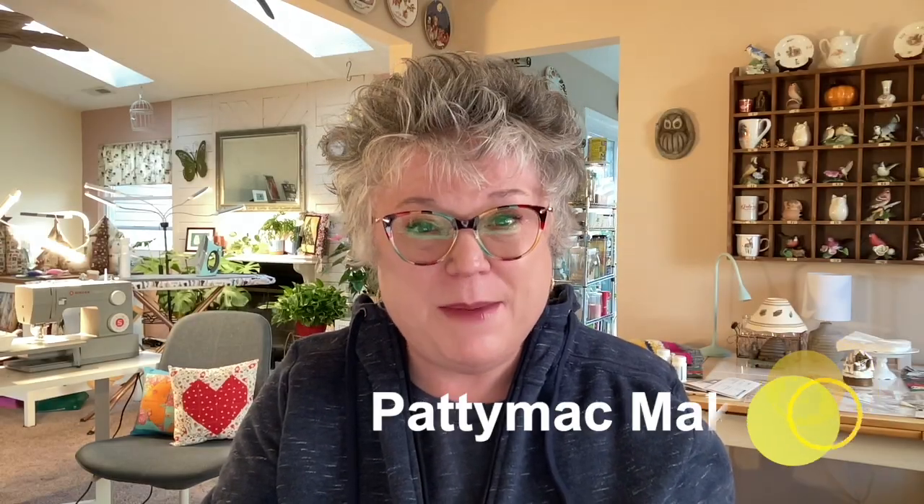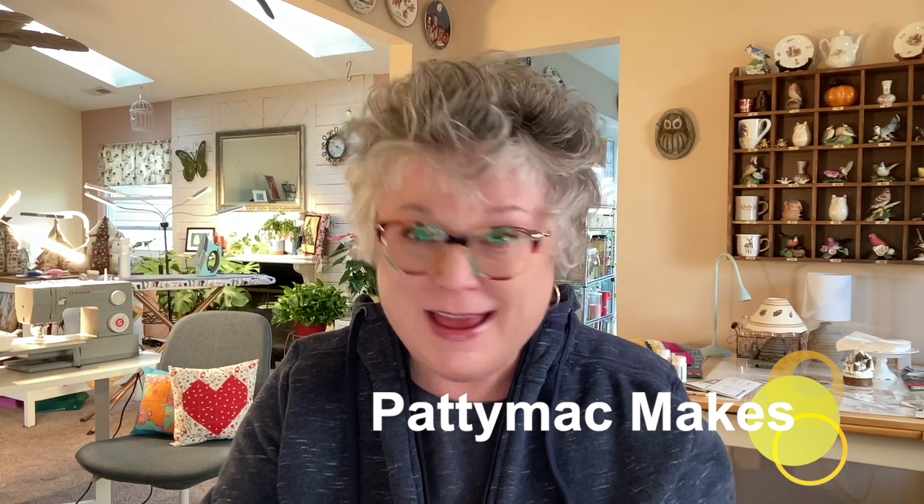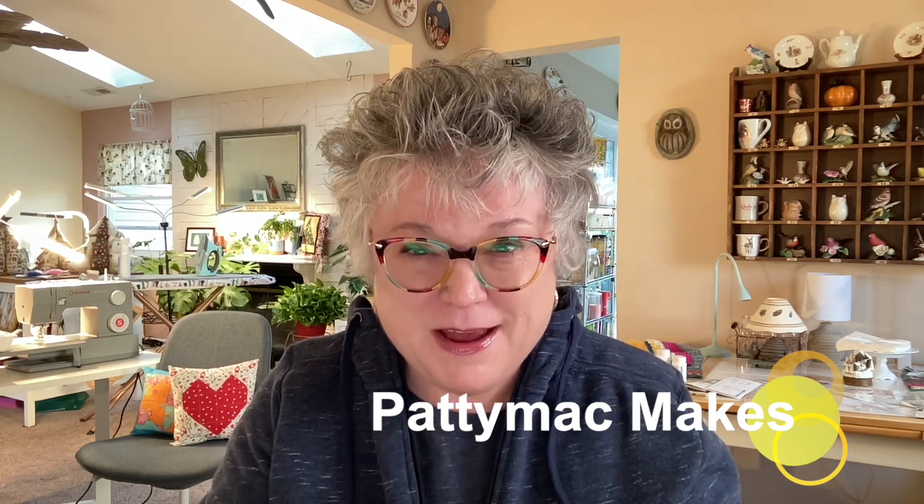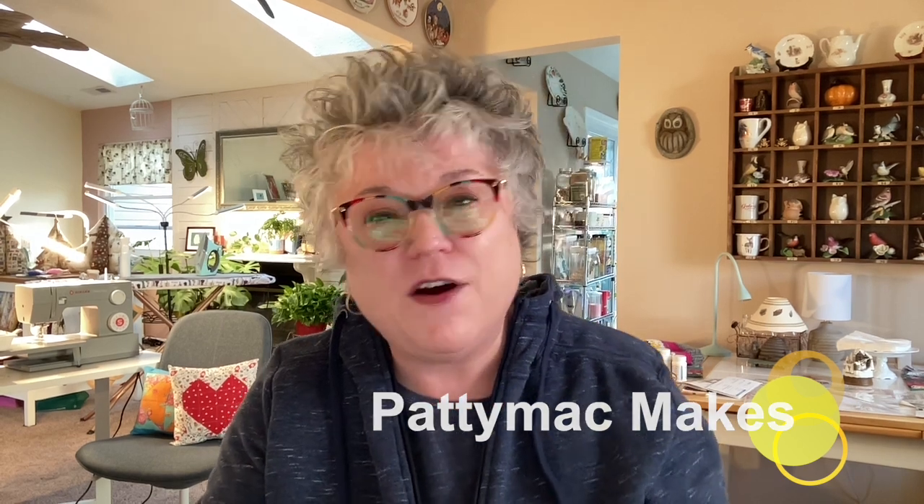Hello and welcome back to my channel. I'm Patti — I go by Patti Mac Makes everywhere online. In today's video I'm going to take you on an online journey and share with you some really cool patterns and quilt fabric, as well as pattern designers and some other videos I really like.